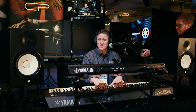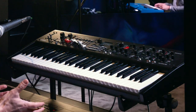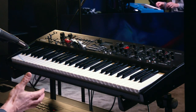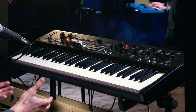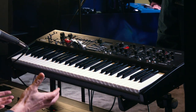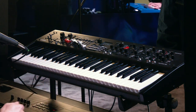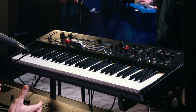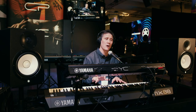MIDI out information is going to go from our bottom keyboard to the top keyboard. So why would you want to do something like this? Well, one of the first reasons is if you're an organist and you're used to playing an instrument with two manuals. Obviously the YC-61 just has one manual, so what we want to do is open it up so we can actually have two different keyboards to play two different types of organ sounds on.